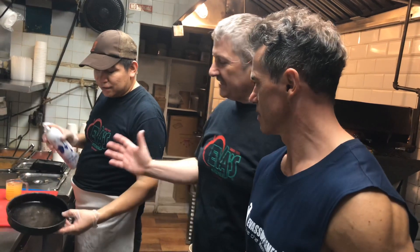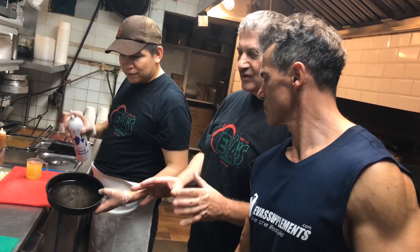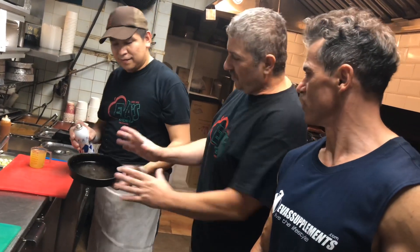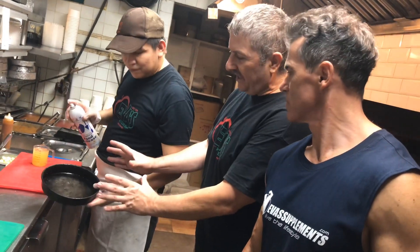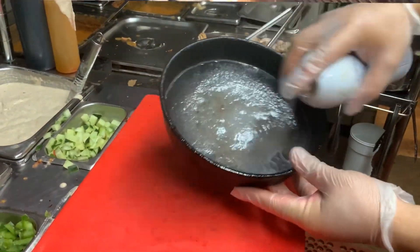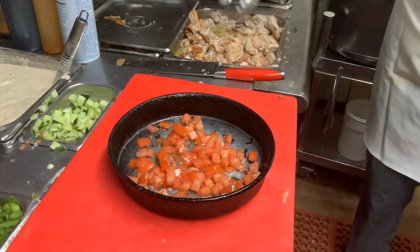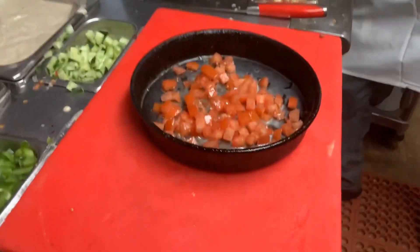Lissandra is going to make your sandwich, and Eva is going to cook it on a flat grill. All the eggs are baked. You see we have a small baked tray here. We are going to put spray, no butter. We use five egg whites — five egg whites — so that's like 15 grams of protein.